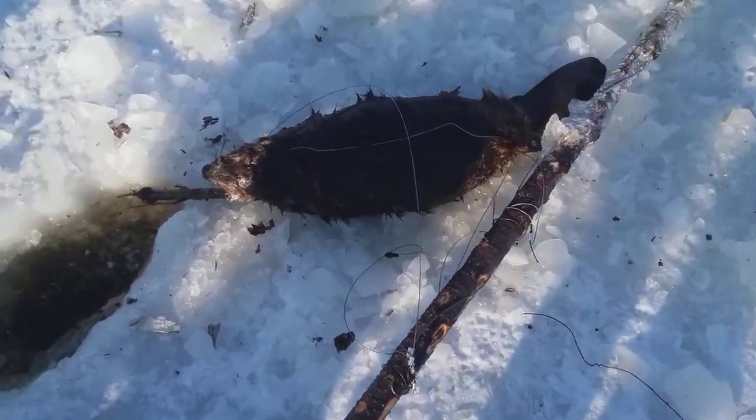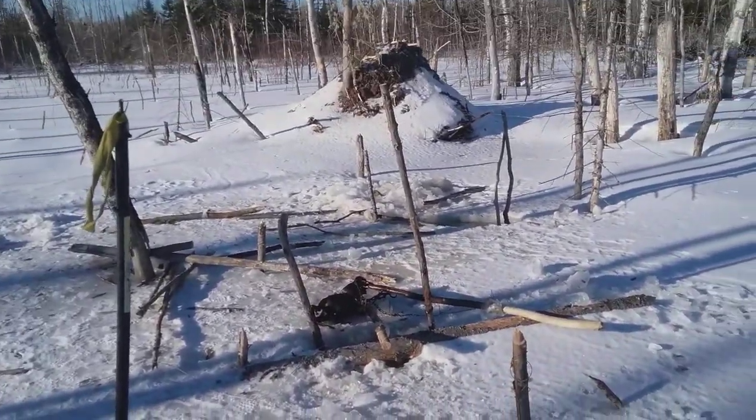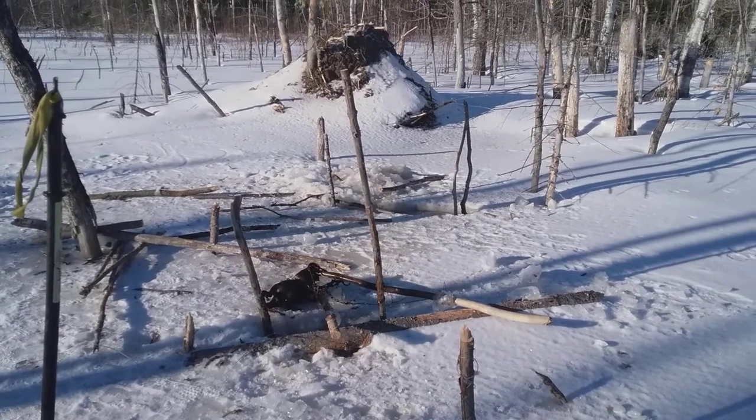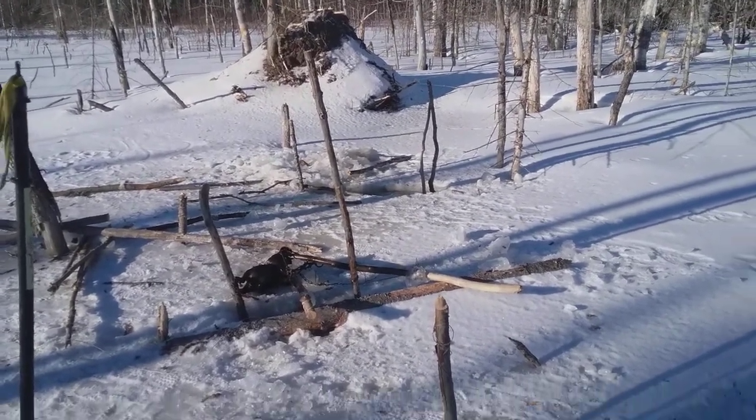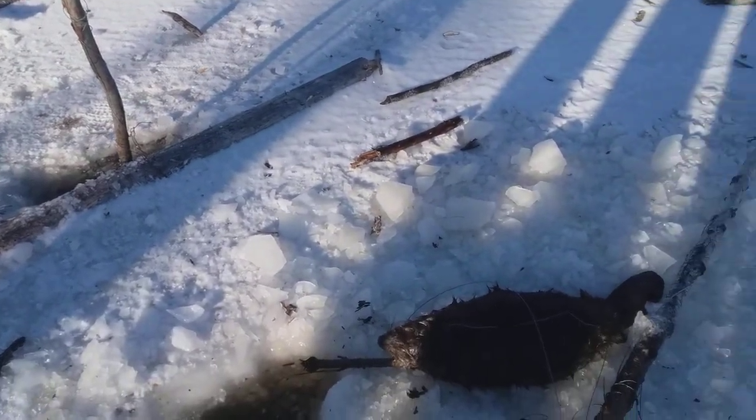So we got two beavers here — we're up to seven at this lodge. It's an animal damage gig, so we're trying to get rid of all the beavers here and take care of this problem for the landowner. That's pretty good — we'll catch you next time.